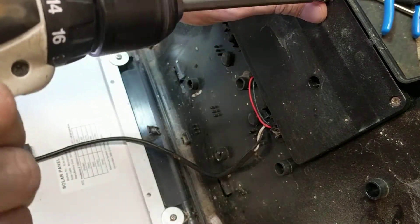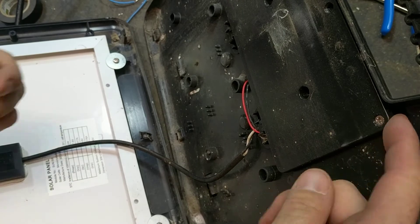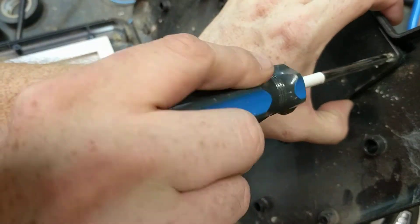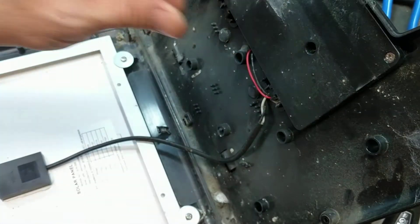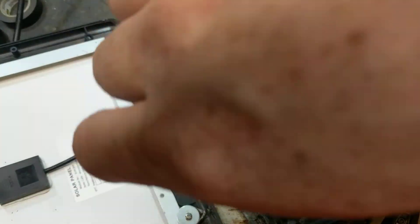That one's rounded out, that one pulled out. But this one up here is not really rounded out - it's just spinning but not pulling out. They don't use the best plastic on these things, they use cheap plastic. I'm going to get a little pressure behind it as I loosen it and see if that helps drive it out of there. There it goes.